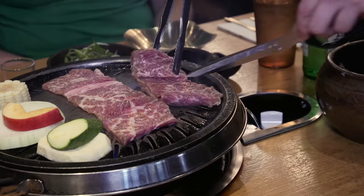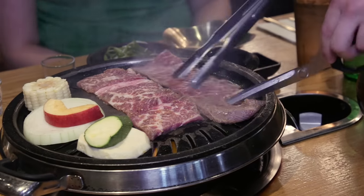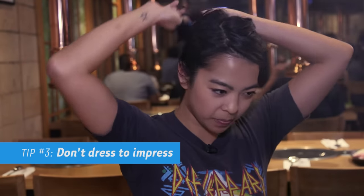So when you come to Korean barbecue, you're obviously going to be hit by the smell of meat and smoke. So I like to wear a ratty T-shirt, and at this point I want to put my hair up.